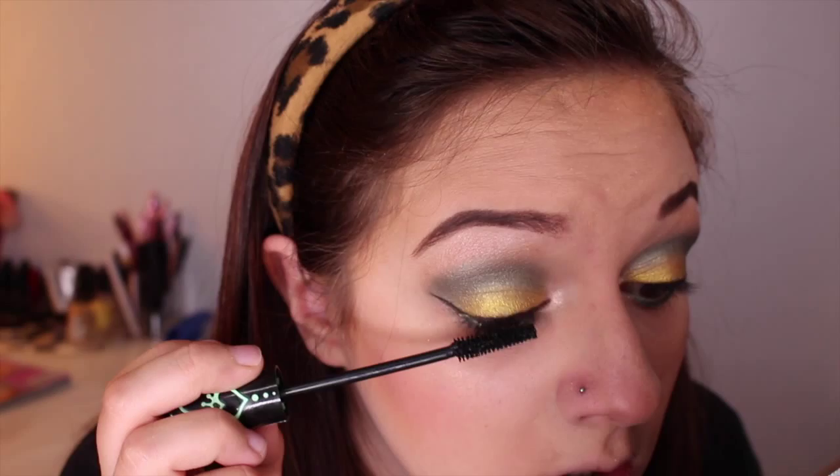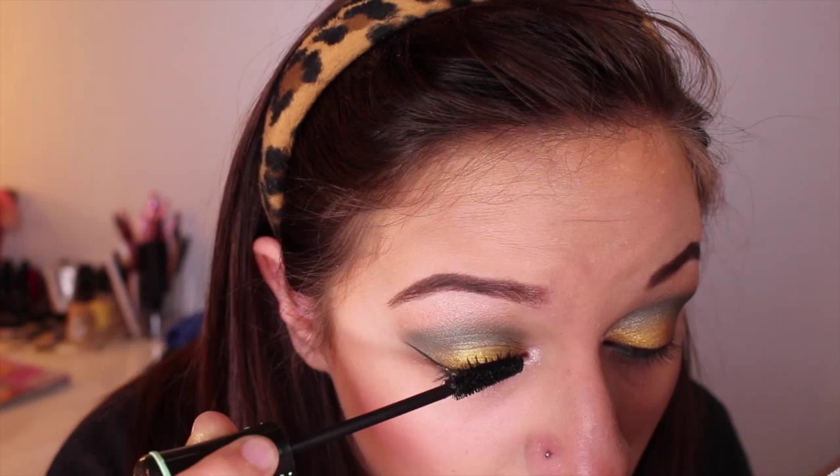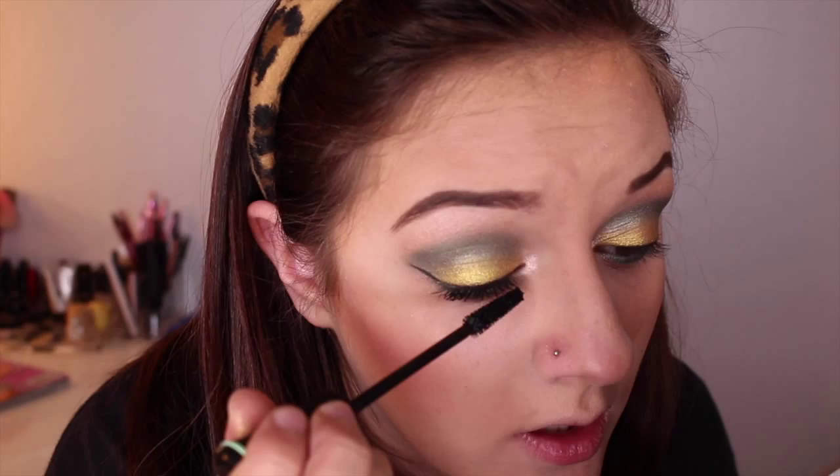Last but not least, we're going to coat our eyelashes. I'm going to use Essence Princess Lash Mascara and I'm super obsessed with it lately — I don't know what else to say about it besides it's amazing and it's like five dollars. I take my time with mascara because it's just going to look bomb. I also take my time because I wear glasses, so I want people to see my eyelashes and know they're there — it's harder when you wear glasses and have to emphasize your makeup more so people can actually see it.